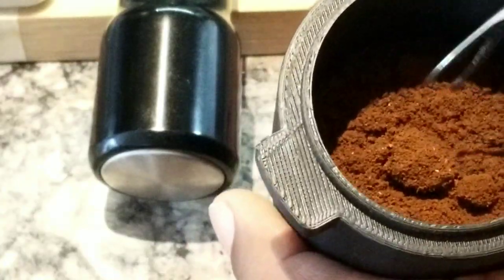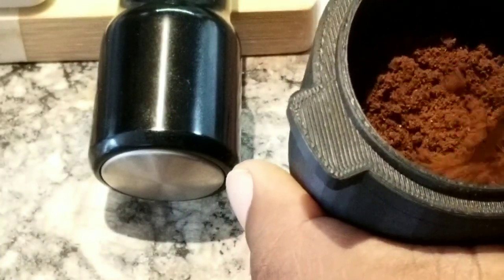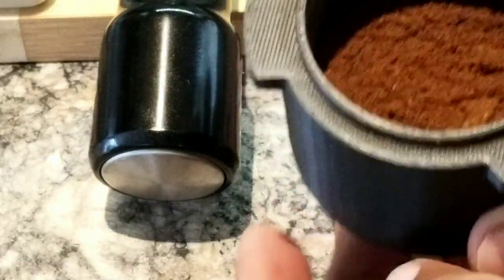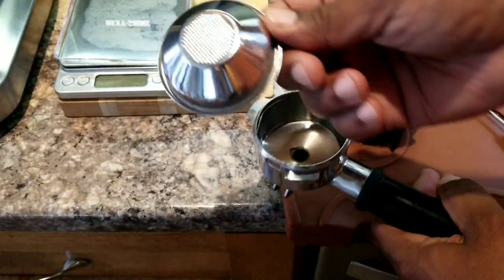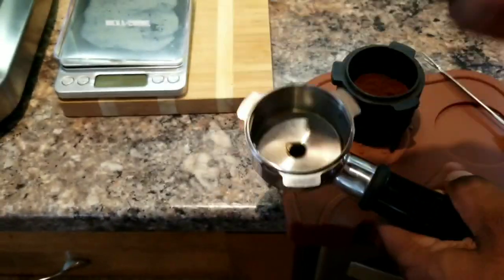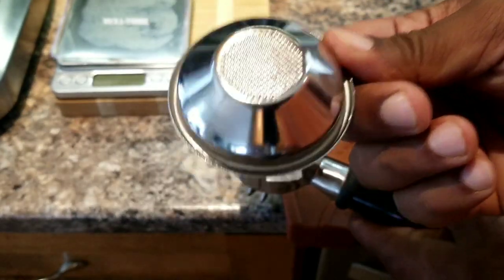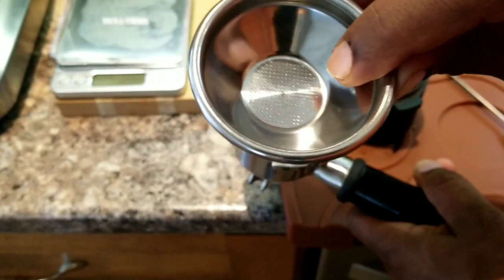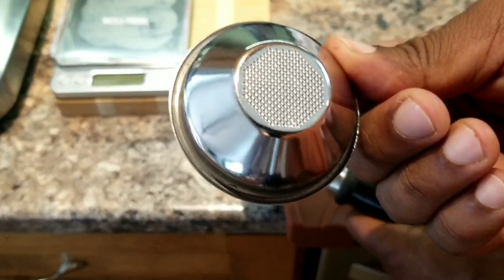So let's break all the big clumps and make it very powdery so that we don't get any channeling. Today I'm going to use the Breville portafilter and the single espresso shot basket. It's been a while since I used this, so let's use this today.